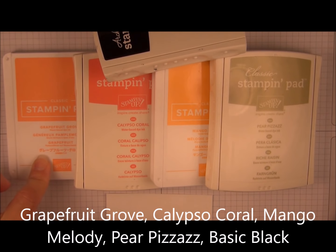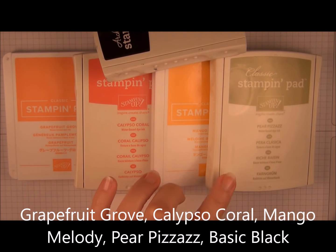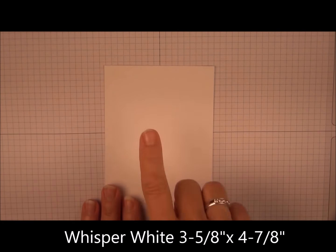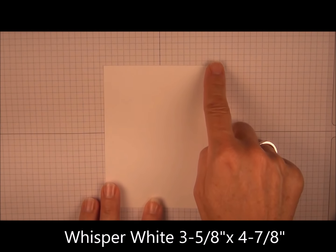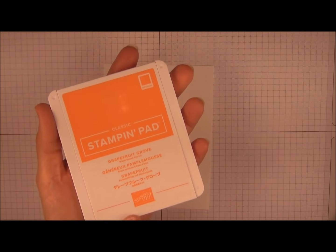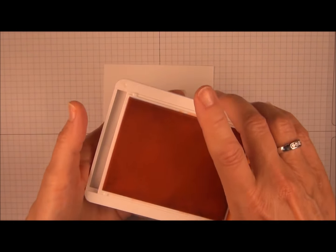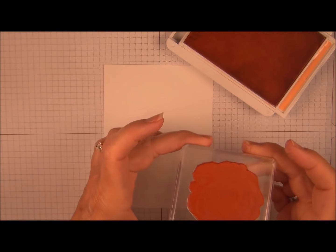We're going to use Grapefruit Grove, Calypso Coral, Mango Melody, Pear Pizzazz, and Basic Black. Whisper White cardstock is 3 and 5/8 by 4 and 7/8. We're going to start with Grapefruit Grove and the flower image.